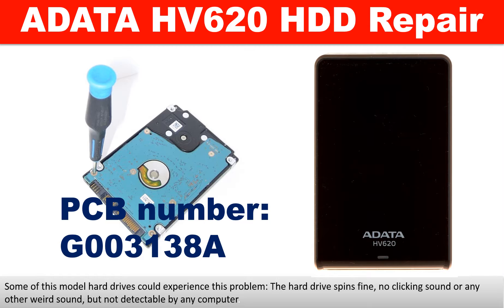Some of these model hard drives could experience this problem. The hard drive spins fine, no clicking sound or any other weird sound, but not detectable by any computer.